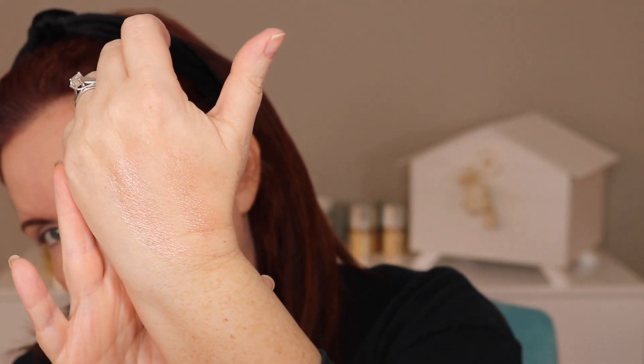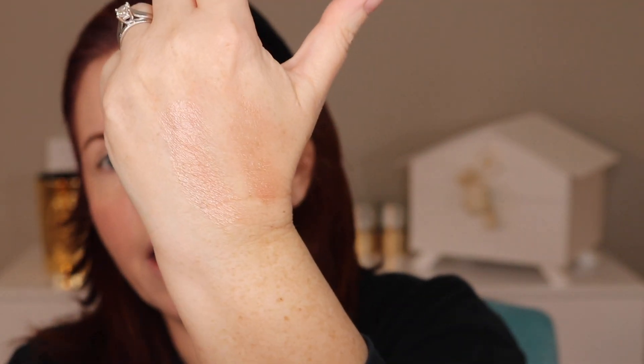These do not have that pigment — these are much lighter, and in my opinion reflect a true luminizer. This shade right here is the pink, which you can hardly see, and this is the nude. They are definitely sheer; they are not deep luminizers. They don't have that blush-highlight kind of thing — these are just luminizers for the face. I don't think anyone could really use them as a blush.